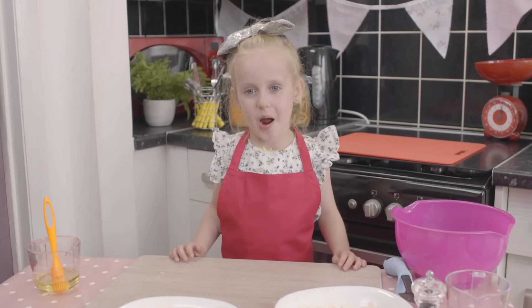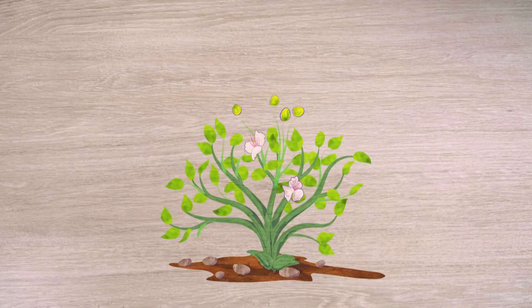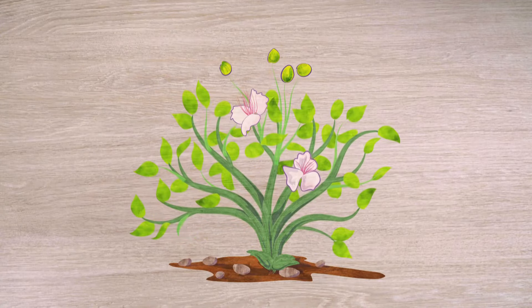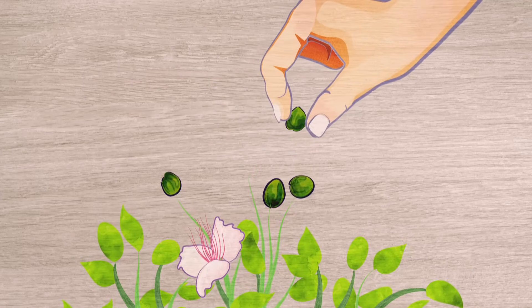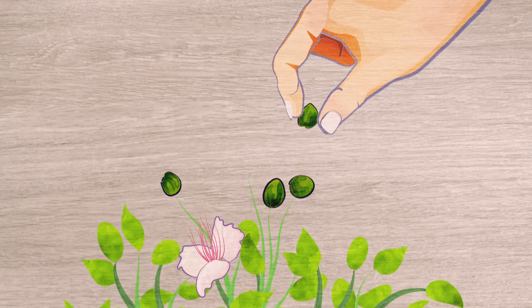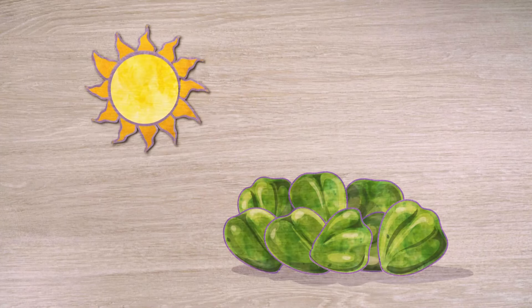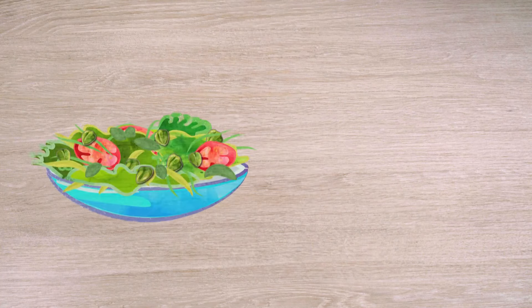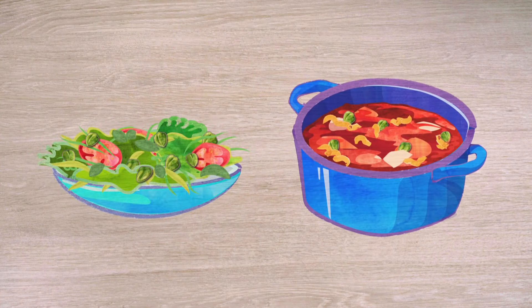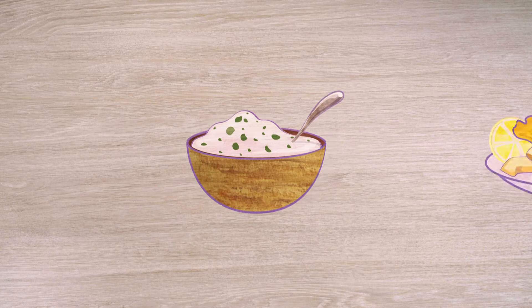Now it's time for my special ingredient — and you know what that is, don't you? It's capers. The caper bush grows flower buds called capers. They're picked by hand when they're dark green and about the size of a pea. Capers are usually dried in the sun and often have salt added to them before being put into a pickle. Capers are used in salads and meat recipes, and they're an ingredient in tartar sauce, which goes really well with fish.